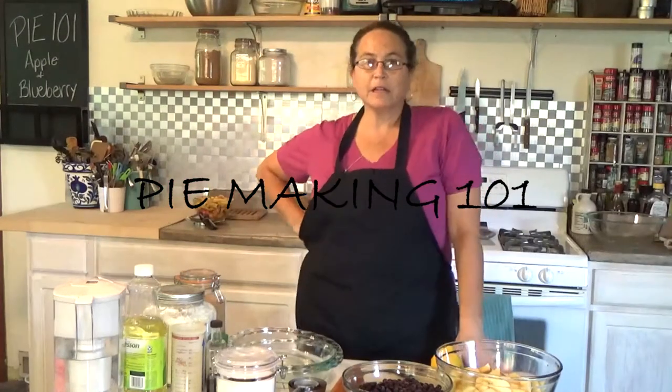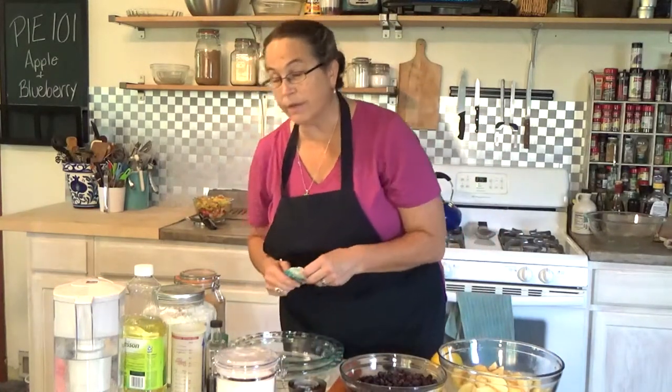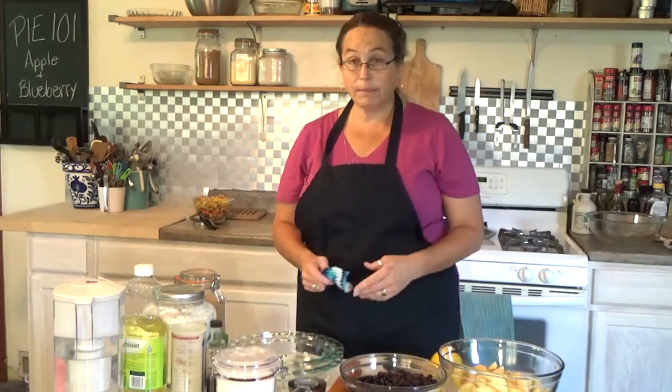Hi everybody, I'm a Renaissance Mama and today we're making pie. Fall is here and with it come the holidays, and one of the greatest things to bring to a family event or an event with friends or co-workers is a homemade pie. Lots of people don't make pie anymore, and I'm going to show you how.